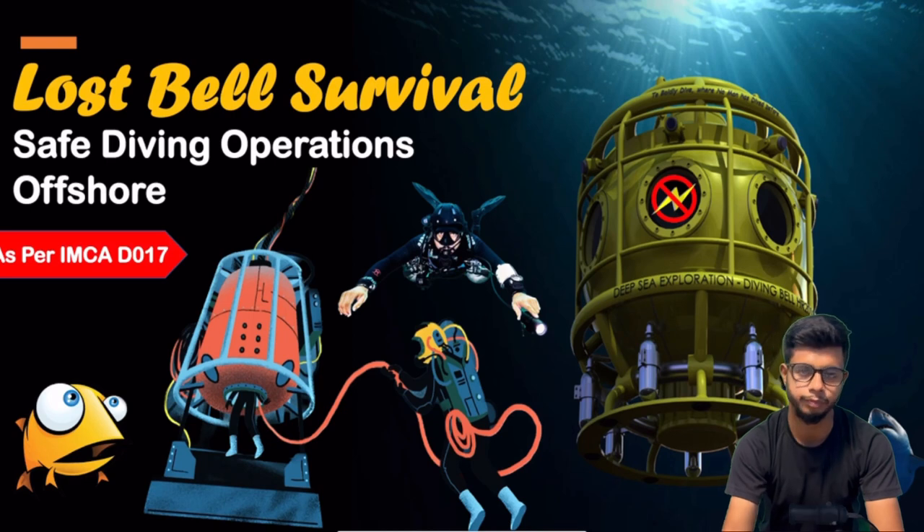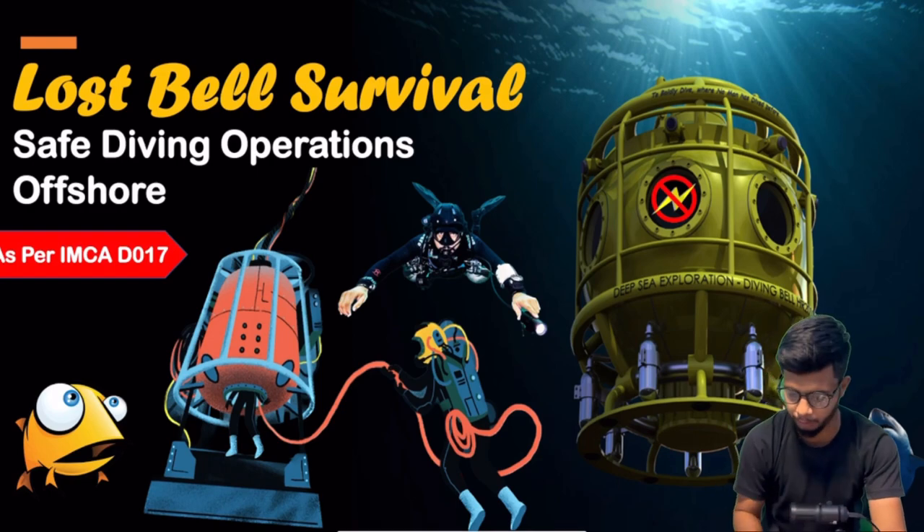In case of a lost bell survival scenario, what should we do? And being a safety professional in a marine company, you need to know the training for divers. So this video is useful for you. Let's go to the video.